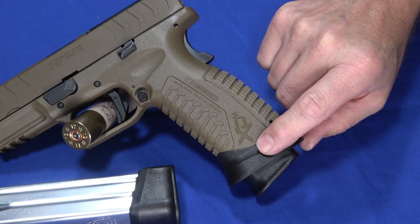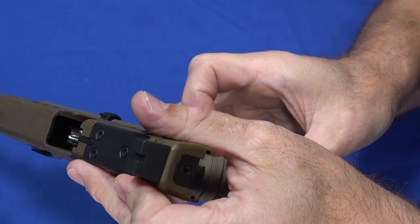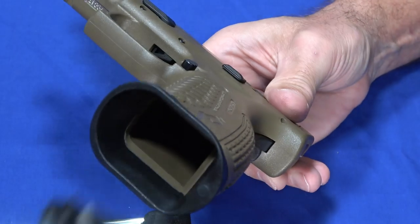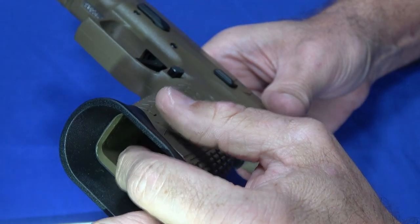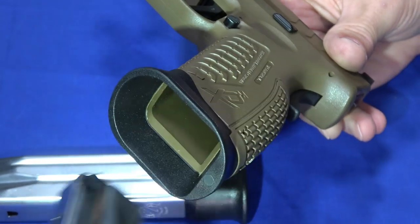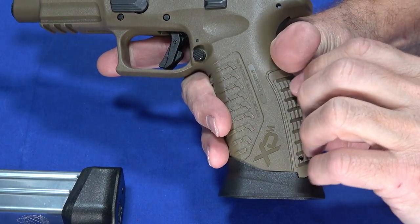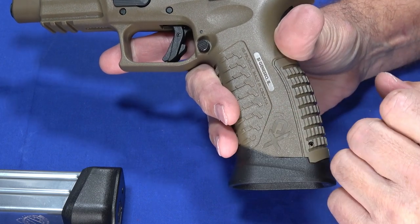It has a flared magwell, which is removable. The XDMs have always had a slightly flared magwell internally, but this flare adds to that to make it easy when you're trying to do a quick reload — just get the magazine in there. This outer flare extends the existing flare built into the frame, so in a competition or high-stress scenario, you almost can't miss with the magazine even if you come in at the wrong angle. But if you didn't like it, you can remove it.